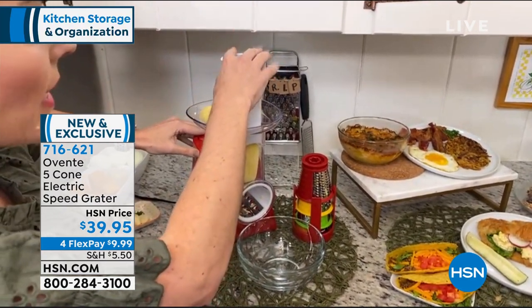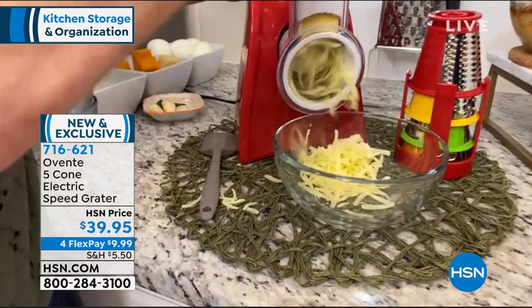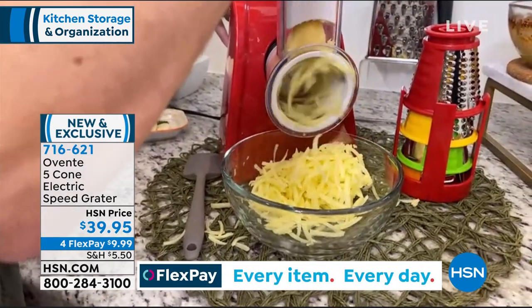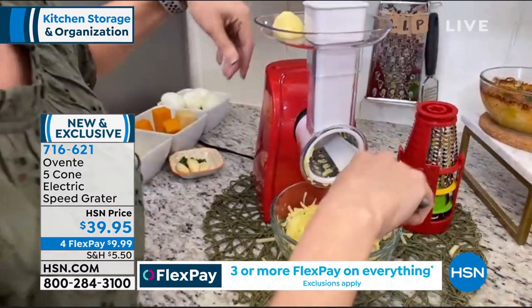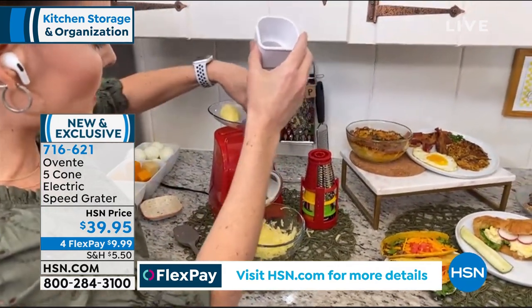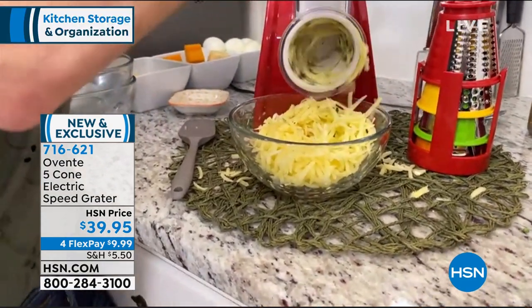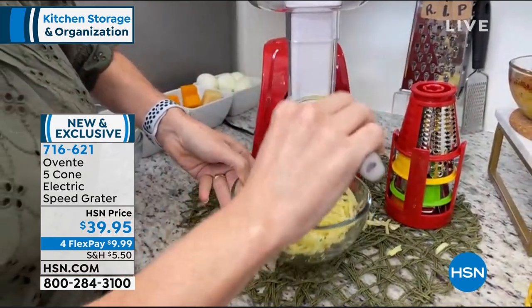Let's go ahead and do our potatoes. All you do is push your pusher down, press the button at the same time, and look at how perfect these potatoes are coming out for your breakfast hash brown. You can do this with zucchini or squash as well. I like to put garlic and parsley in there together with the last potato so it's automatically mixing right into the potatoes — so when you're ready to fry them up, the garlic is already baked right in.